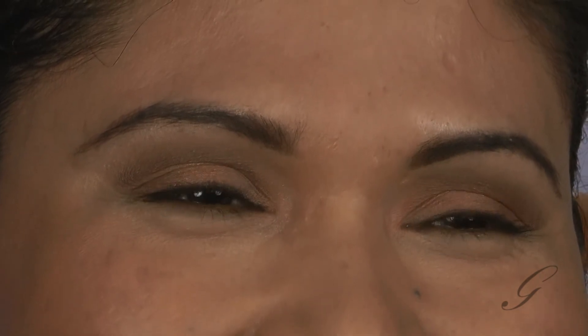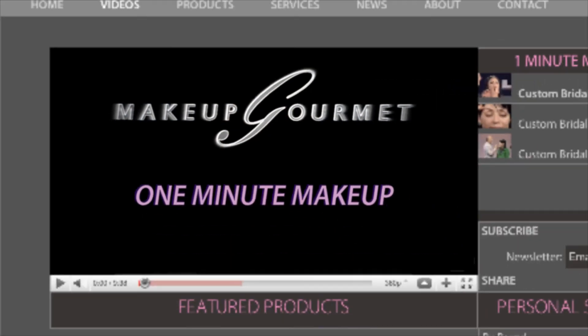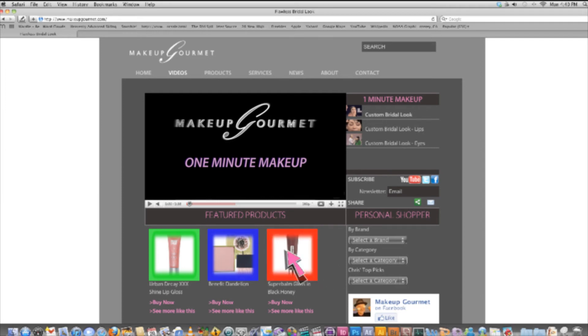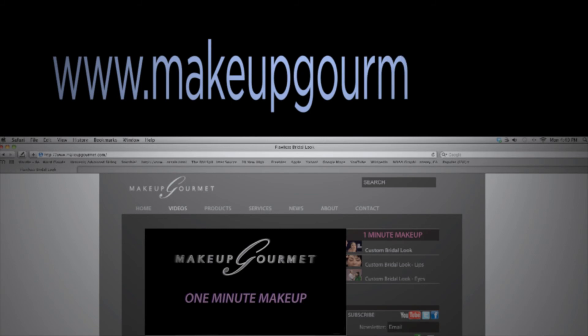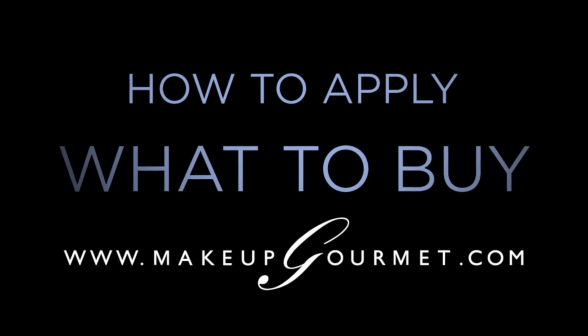Congratulations to Virginia for her beautiful finished look. Thank you for watching. If you're watching this at MakeupGourmet.com, I've listed my current favorite products to achieve this look — click on one and try it. If you're not at MakeupGourmet.com, go there now to see my favorite product picks for this look as well as everything else we have to offer. How to apply, what to buy — MakeupGourmet.com.